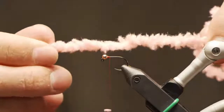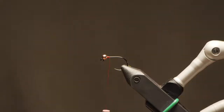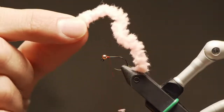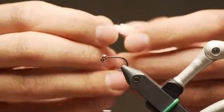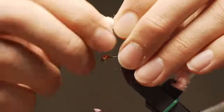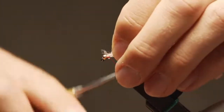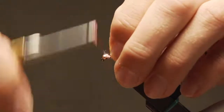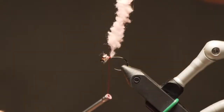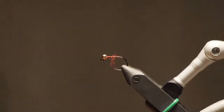This color doesn't come through super well on camera — it's just a light pink, comes in a number of different shades. I really like the paler colors, especially getting into the spring. You find that eggs tend to be those lighter shades. All I've done is clip a little piece — this will probably get me a few flies. As with a lot of chenilles, I take the end and pull off some of the fluff to expose the thread cores.